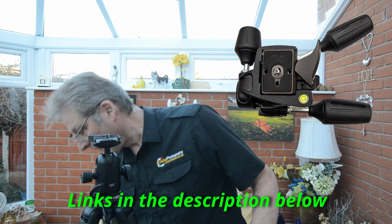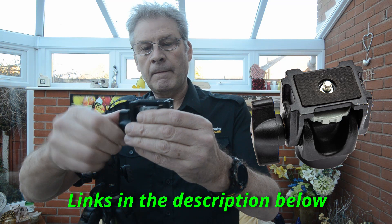Hello, Glenn here from digitalphotographycourses.co.uk. Welcome to this new session looking at different methods of mounting the move-shoot-move rotator to a tripod. In previous episodes we looked at using a ball head, a pan and tilt head, a tilting head for a monopod, and also a wedge.